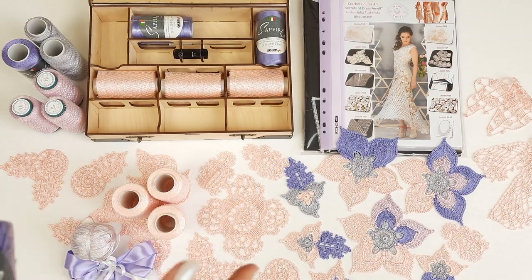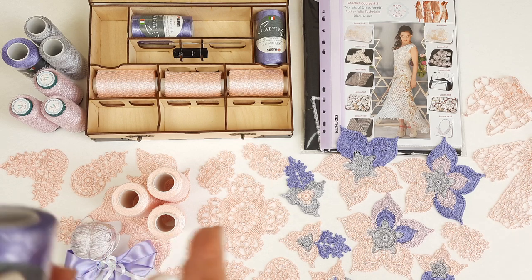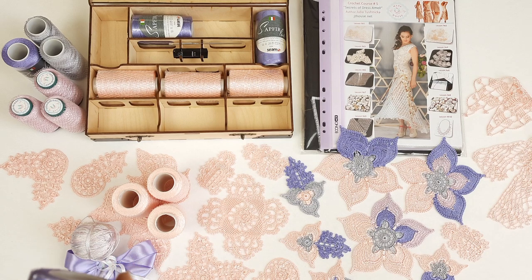Hello Mira! Everything is ready to send this crochet gift box to you. Now I want to show you in detail what we have here, tell you more about the colors, the design, and all the materials.